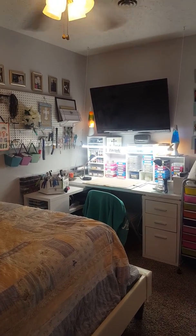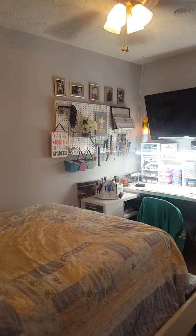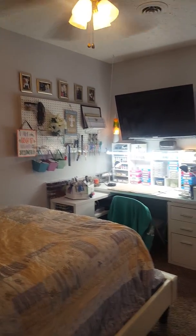Hey everyone, it's finally here. It's finally time. I finally got it all together and it's time for the craft room tour. So here we go.